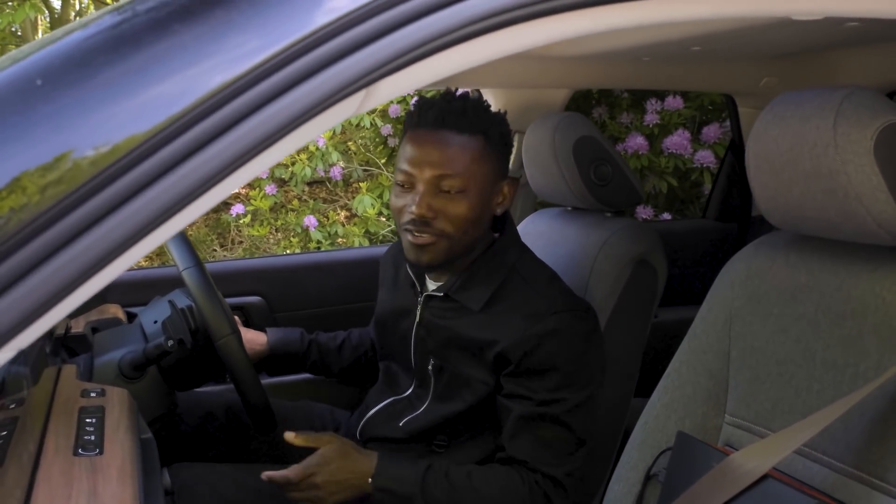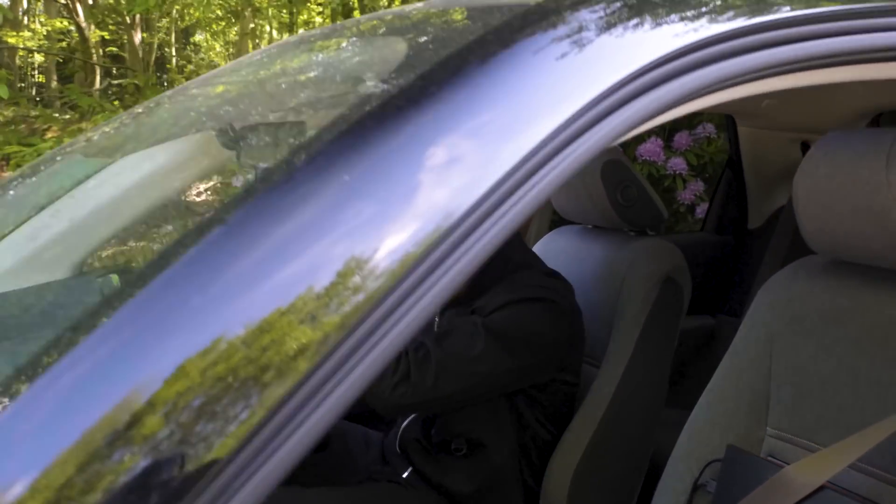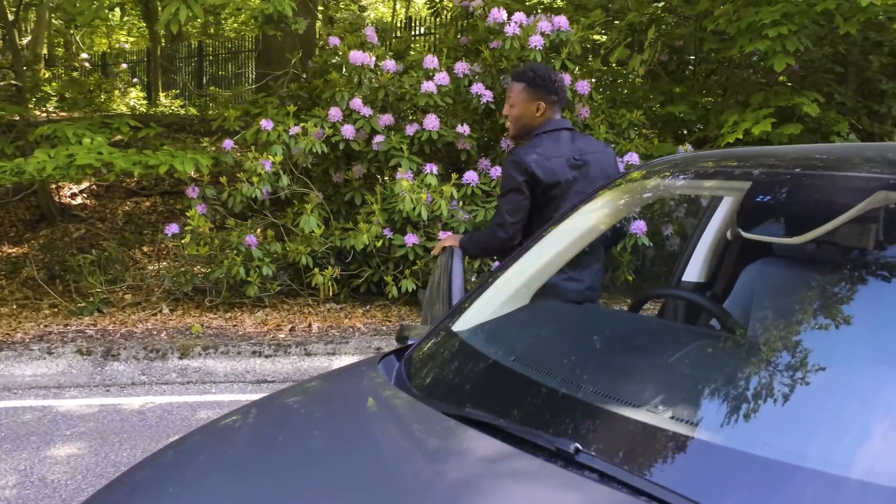Don't mind me, I'm just having a quick game of soccer — of football — playing Arsenal v Spurs inside of the Honda E.